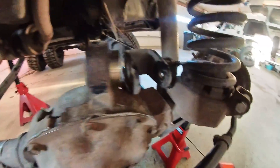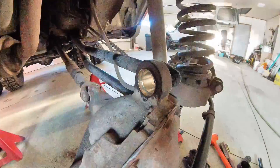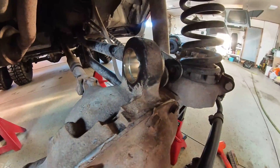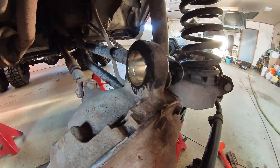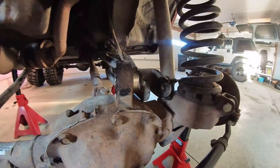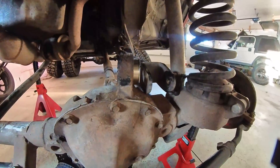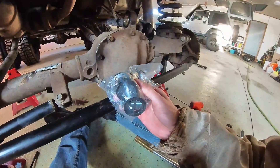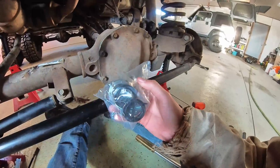Now we have the sleeve pressed in. After that's pressed in, you have to go ahead and pound tabs around the outside of this thin edge, which prevents it from being able to pull back out in the future. Now that that's all in, go ahead and take the ball, lather it up in grease, and start assembling each part.